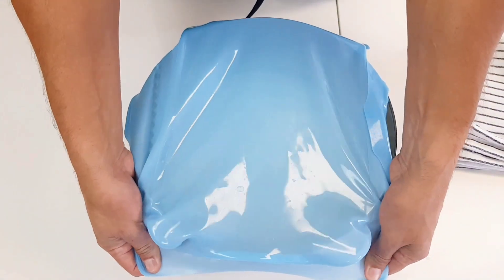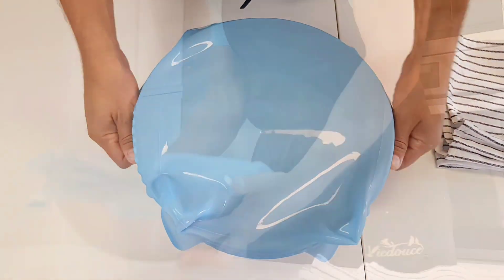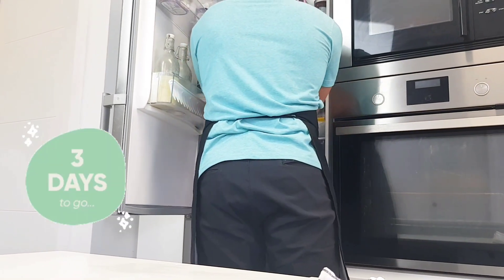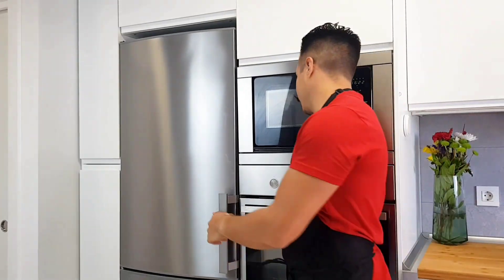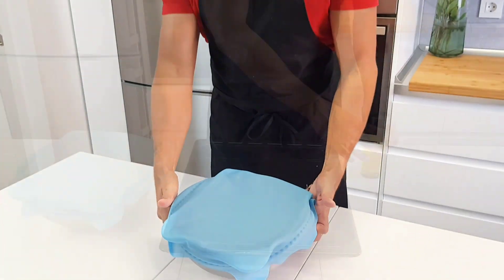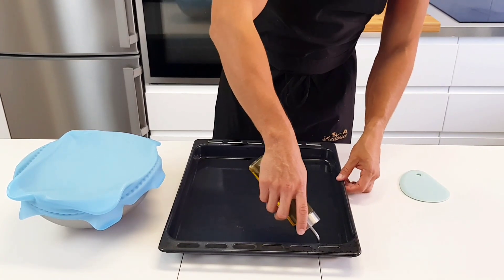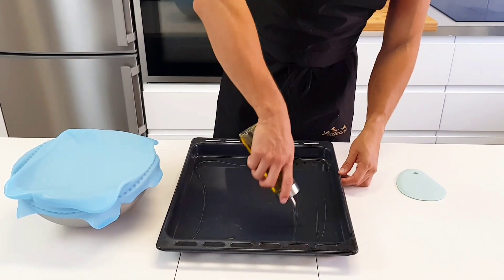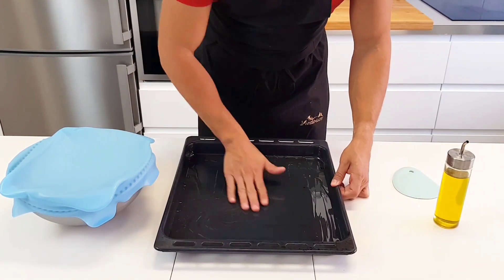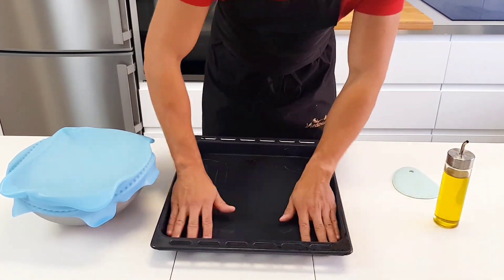Cover your focaccia so it doesn't dry out and place it in the fridge for up to three days. Is three days really necessary? The short answer is yes. One day is just too short a time to develop that fermented flavor. Five days gets a little funky, so that's why we opt for three days. After three days of doing whatever you have to do in life while the bread develops deeper and more complex flavors, we can transfer it to a large sheet pan.